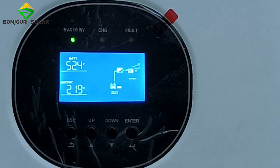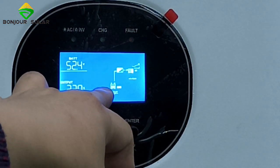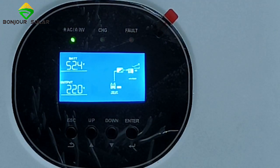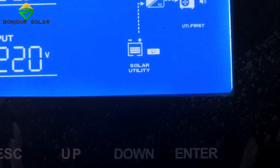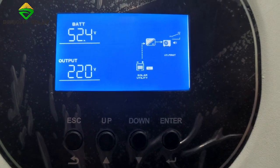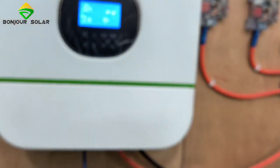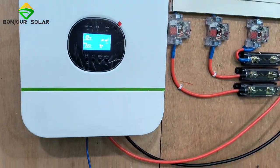Now you can see there is the connection — lithium battery and everything. That means the communication is OK. You can see here it shows 'Li lithium battery,' which means the communication is very good and well done. And then we can make a simple test.